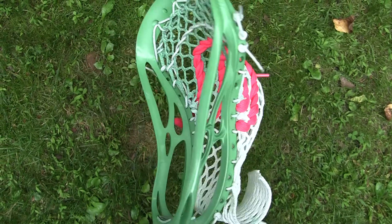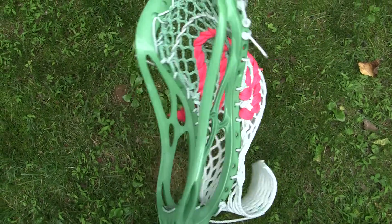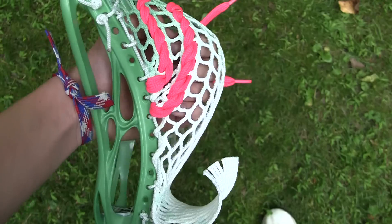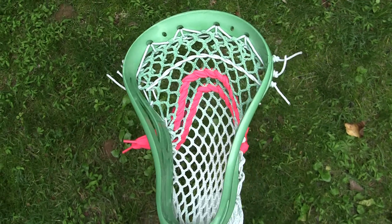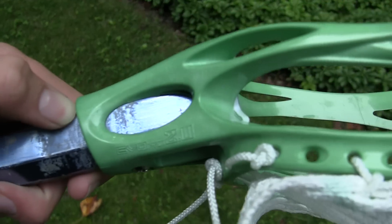What's up YouTube, MaxLackStrings here and today I've got a video on the stringing and dyeing that I just did. Right now I'm at a camp, and they had some giveaways, so one of the kids there won this EVO Pro 2.0.